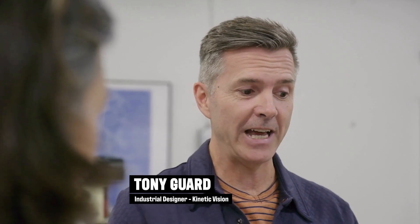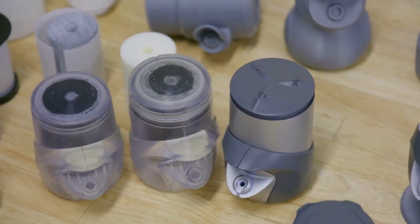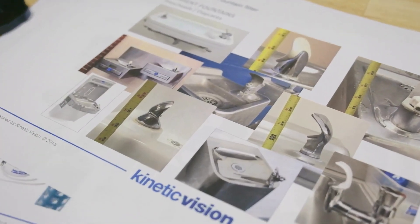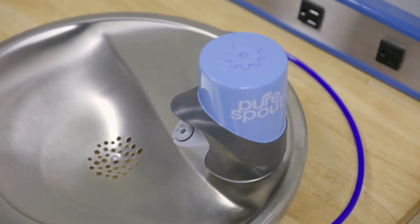We actually had a specific market we were going after, but we realized quickly that the market and the need are much larger than just for kids. So we expanded the form, tied in the brand of PureSpout, and ultimately developed a design that was approachable by everyone.